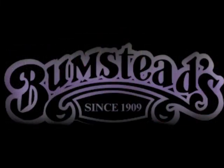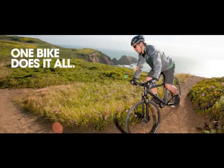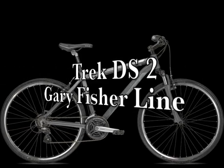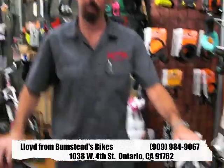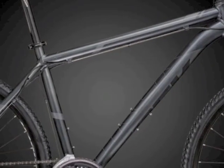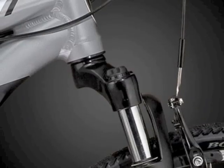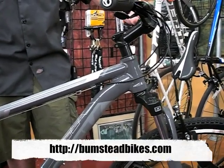Hi, I'm Lloyd from Bumstead Bicycles. I want to show you one of Trek's new 2012 bikes. It's the DS 8.2, part of the Gary Fisher line from Trek. DS stands for dual sport, so if you're someone that's not sure whether you want a road or a mountain bike and you'd like to do a little of both, any of the DS bikes from Trek would suit you very well.